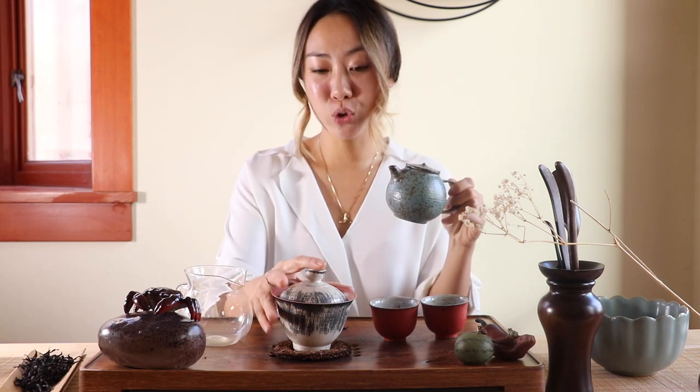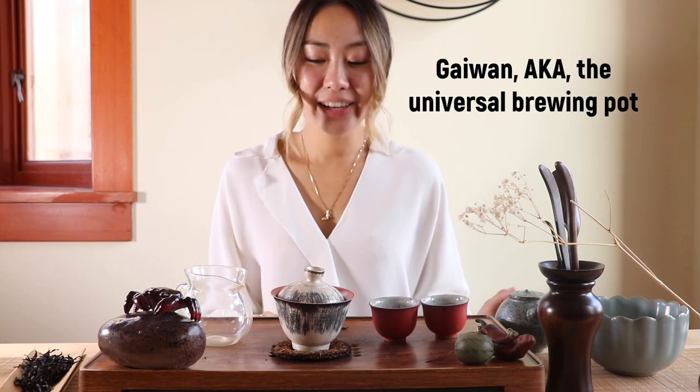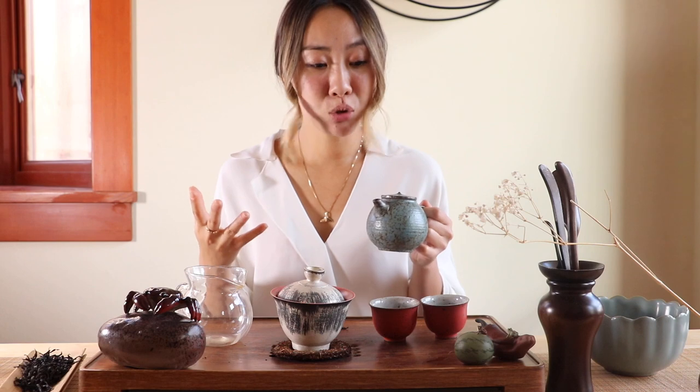When do you choose a teapot versus a Gaiwan? The Gaiwan has an interesting nickname in China: the universal brewing pot, indicating it can be used for brewing all types of teas. A teapot, on the other hand, is more recommended for brewing teas that can handle a higher water temperature, since it traps heat better — for example, Pu'er tea, dark tea, aged white tea, medium to higher level roasting Oolong teas such as Oriental Beauty or Dong Ding, and some aged Oolong teas.